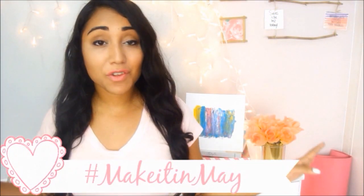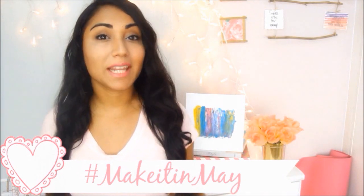Hi guys, welcome back to another episode of Make It In May — one of the last few videos. Today's DIY is going to be how to make a beautiful ribbon inspiration board or ribbon dream board. I love these so much because you can display it in your room and it will look amazing, filled with all your beautiful quotes and all those things that inspire and motivate you.